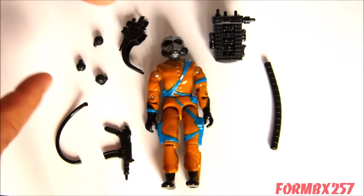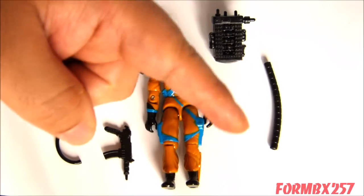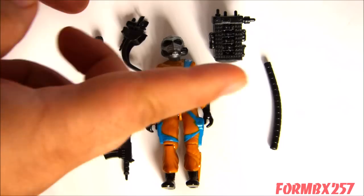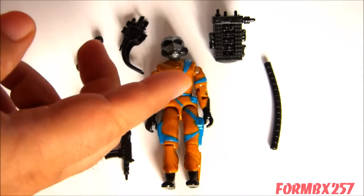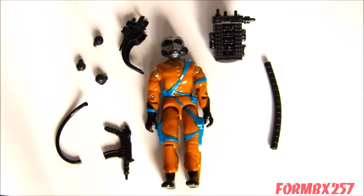One strange thing is that I've often found that all of these figures seem to be missing the hose. A lot of people just put a traditional G.I. Joe hose for that portion, which is incorrect — he should have a unique hose.